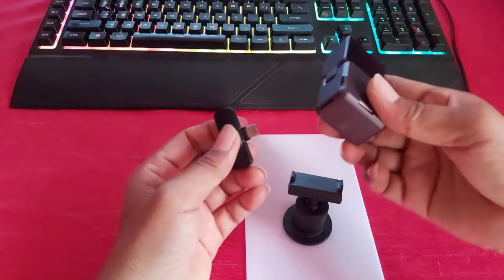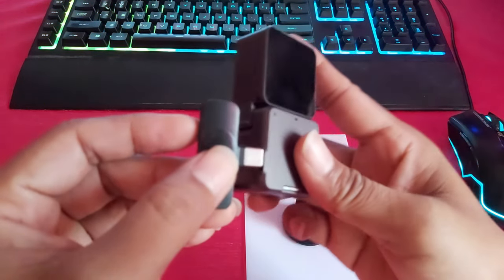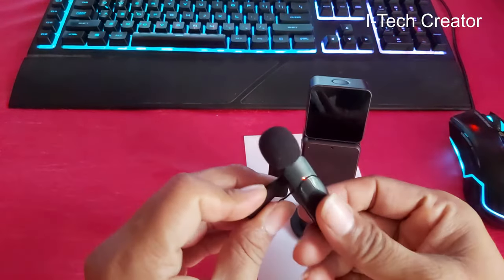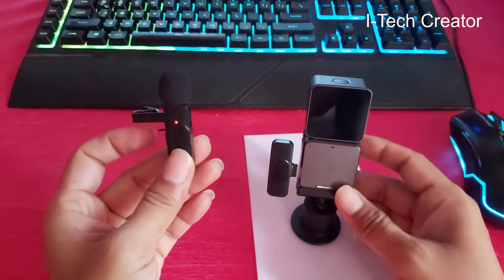Connect with your DJI action tool. Now connect and then power on your mic. Now you can record.